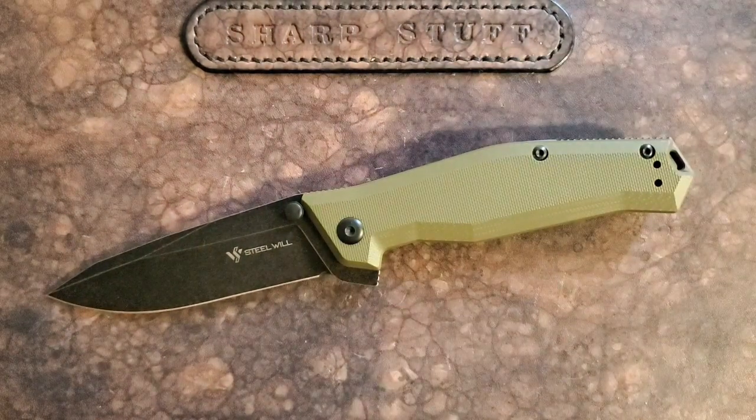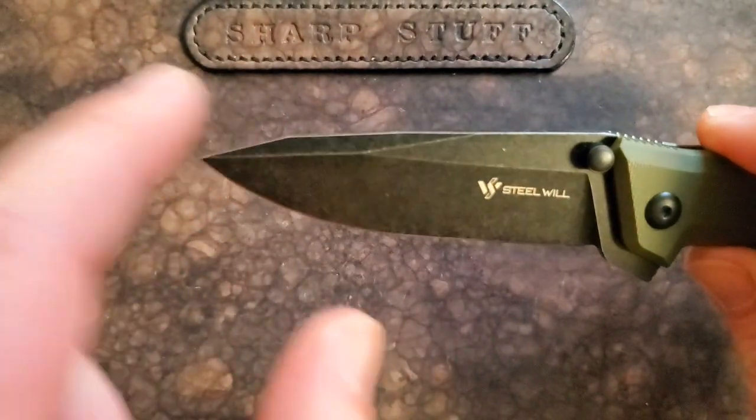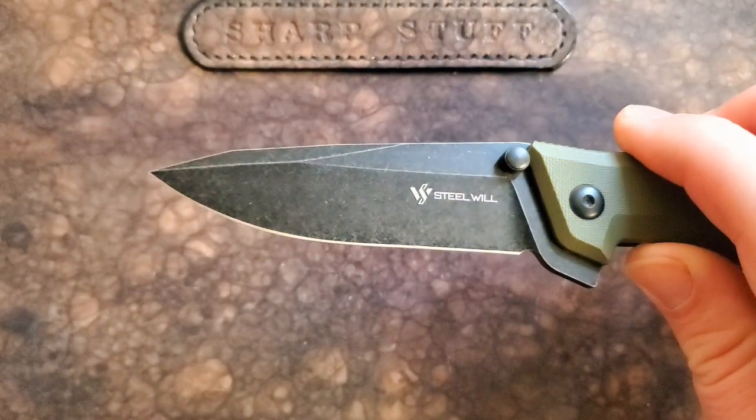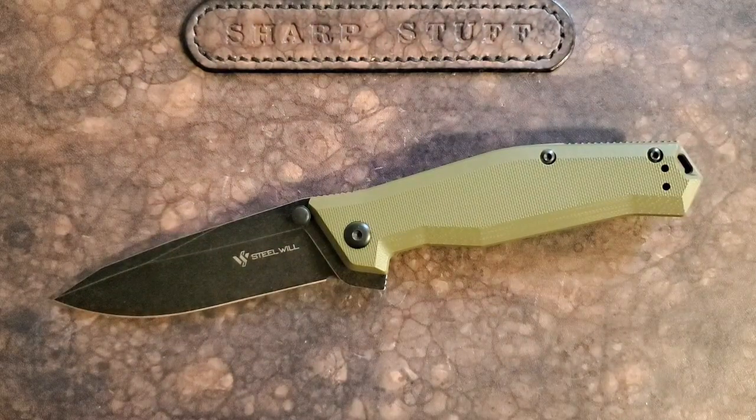That's a lesson other knives can learn from. You could imagine following the grind line all the way up for a saber grind — kind of a Benchmade 940 look — and it might slice even better, or if you'd gone with a flat grind all the way to the top. The blade performs extremely well, and this S35VN has held up really well. They seem to have done a pretty nice job with the heat treat.